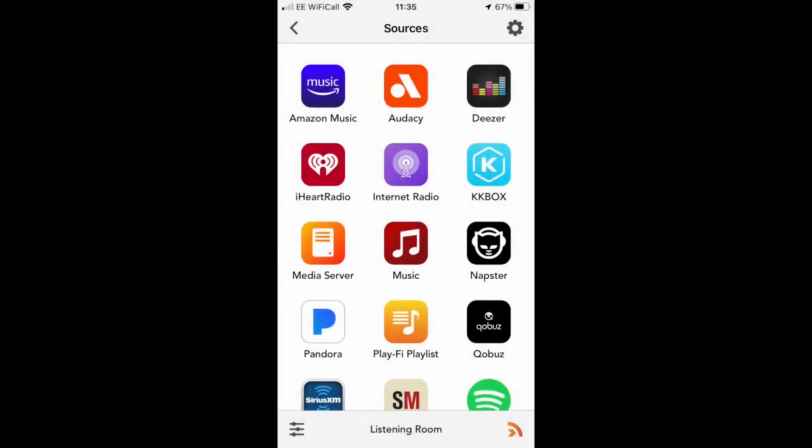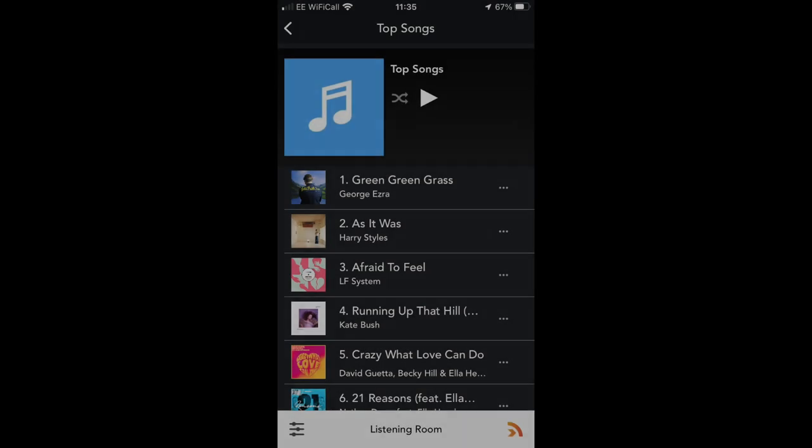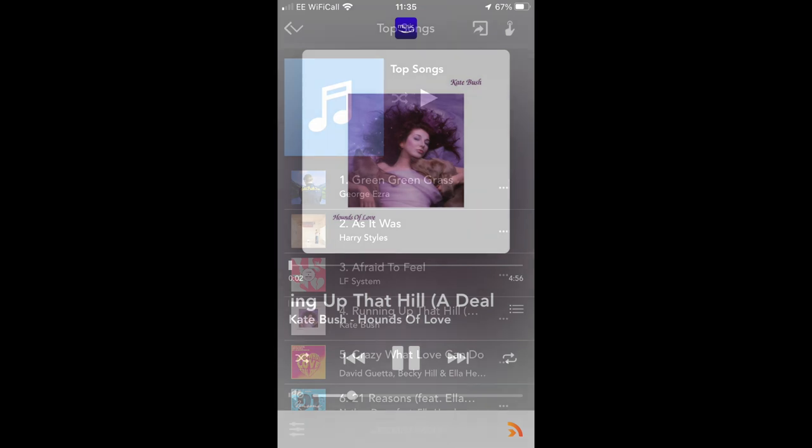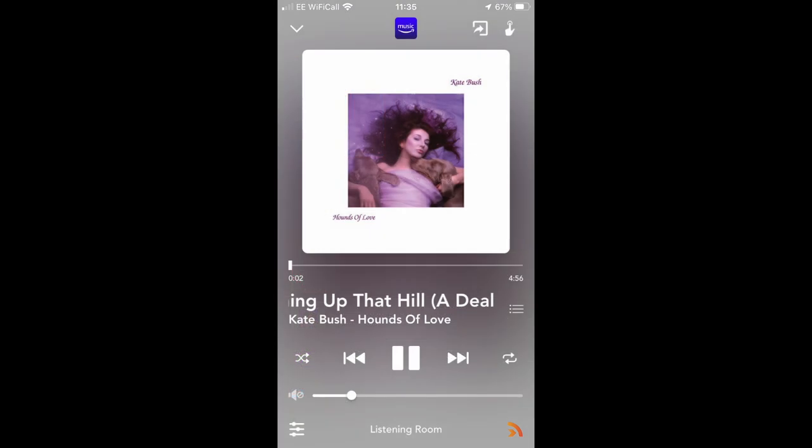Bluetooth was certainly listenable via the Omnia. I then moved to networked play and downloaded the PlayFi app, which was configured using screen prompts in just a few minutes. I then looked into Amazon Music and played Kate Bush's 'Running Up That Hill' — in wired mode, which was noticeably superior to wireless play. Wireless play sounded a little edgy and slightly clinical in the midrange, while wired play offered much more confidence with none of that tension heard during Bluetooth streaming.